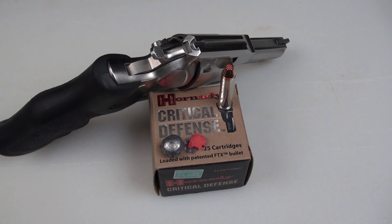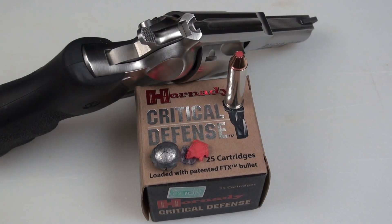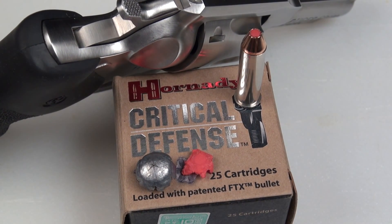The Critical Defense continues to perform well in this testing format. Recoil is manageable out of the 3-inch barrel revolver. Expansion was much greater than what I expected, and penetration of 16 inches is just about right for a self-defense scenario.